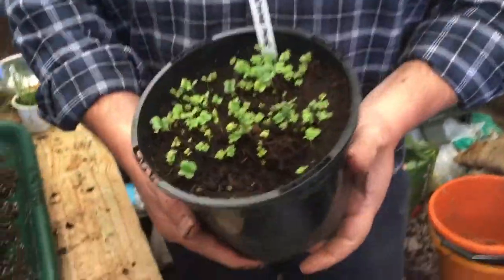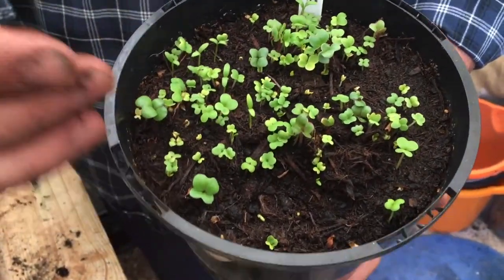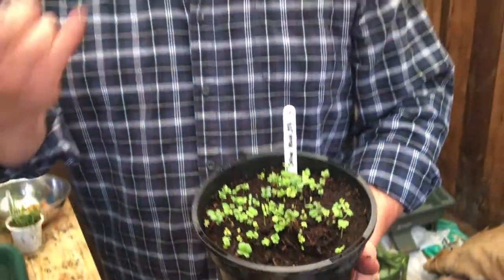Within five to seven days you end up with this type of growth, which you could have on your kitchen windowsill. You can thin these out, but effectively the more you cut them once they've established and become mature, the more they will come back. All the way through the summer you can have these on your kitchen windowsill, picking salad leaves for your salads. You could even put them on the dining table so friends can pick their own salad leaves - a brilliant idea for a party!